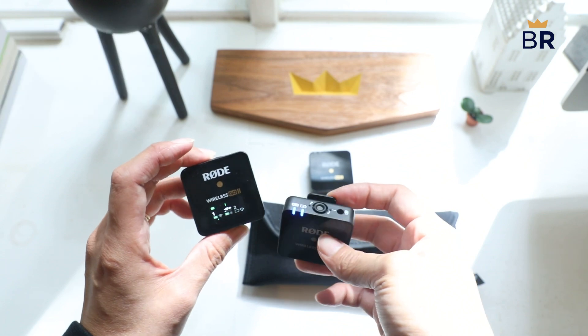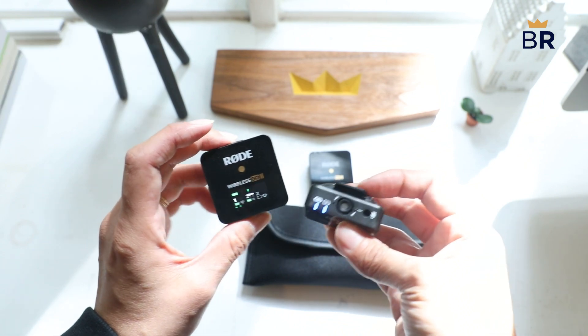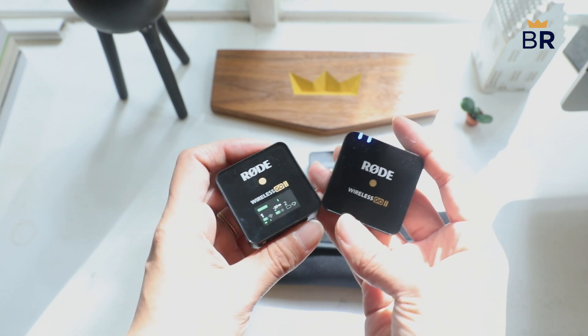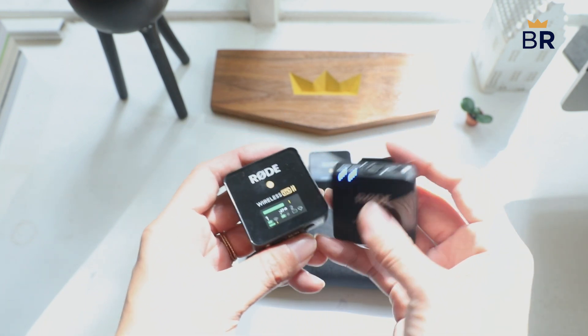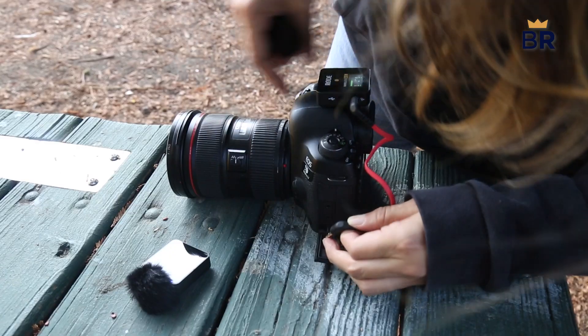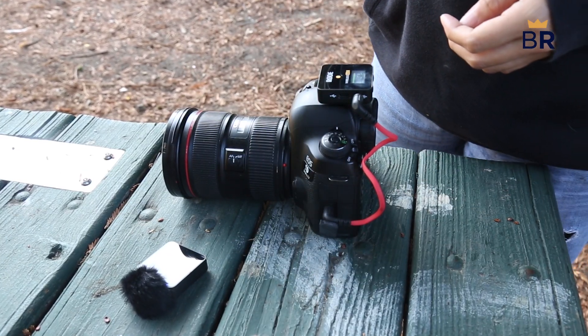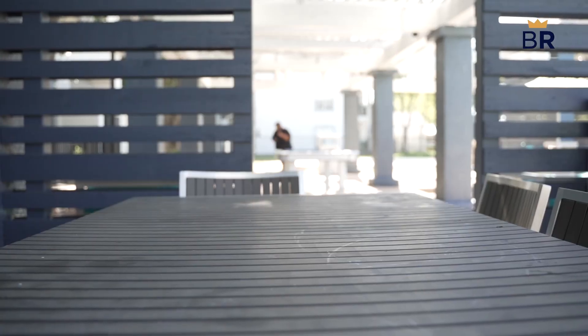Even better, the microphones work right out of the box. They connect easily to the receiver, and you can manage basic controls and monitor the microphone's battery life, connection strength, and audio levels on the receiver's screen. You can also record your audio directly to devices like your smartphone or laptop with the proper cable, at a maximum listed transmission range of 650 feet.